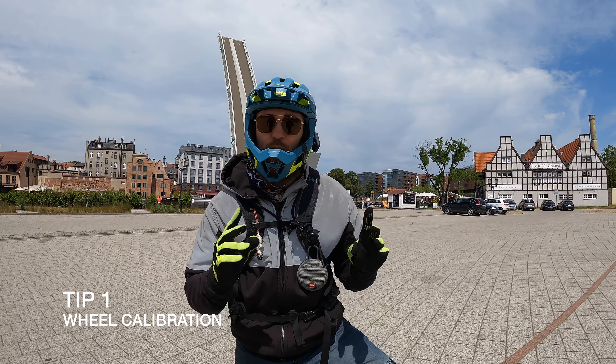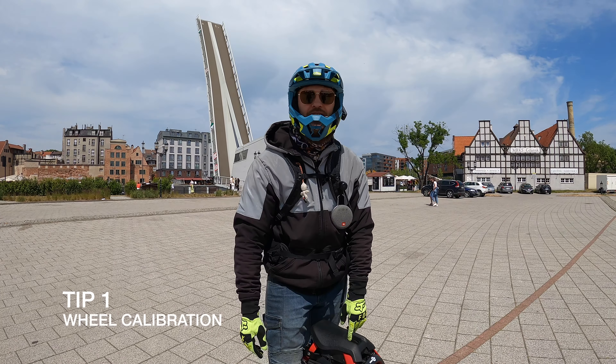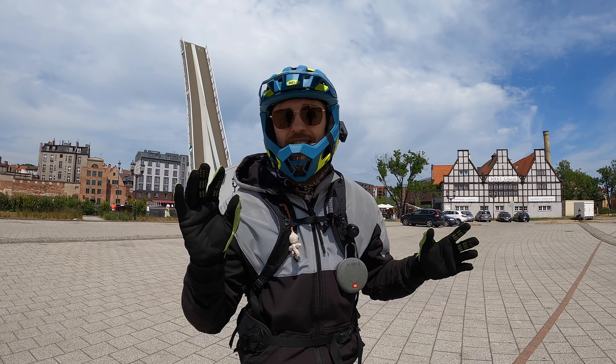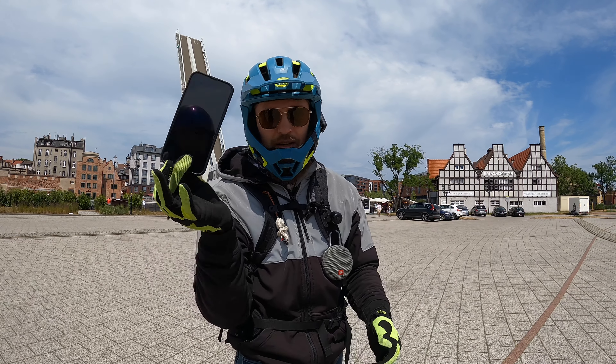The first tip is wheel calibration. In EUCs, especially Kingsong wheels, the wheel will dip if you go left or right and in the opposite direction the pedals will go up. The whole wheel will be wobbly and weird — that happens every once in a while. Sometimes you need to calibrate a wheel even when you get it right out of the box. The process is different for every wheel; we'll do it on the Kingsong here quickly through the app.